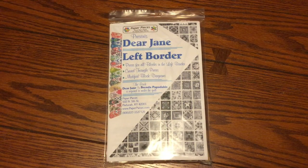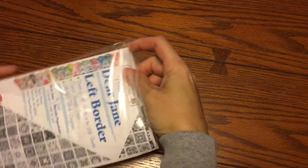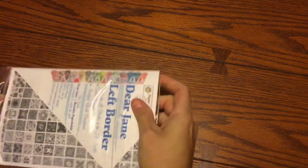This is the bagzort video for the left border. We're going to tackle the first bag first, so we're going to crack open the left border pack.